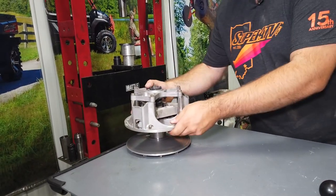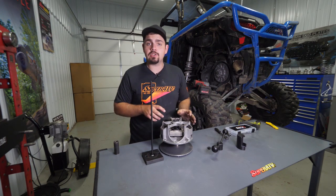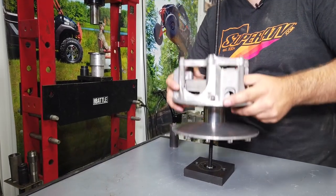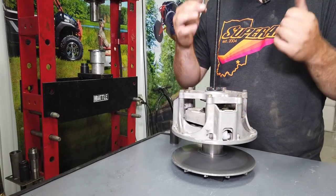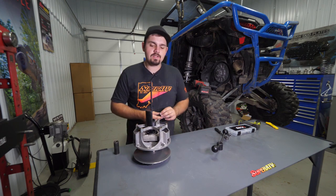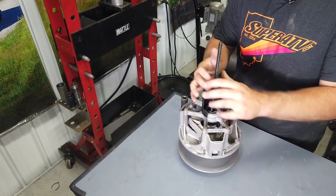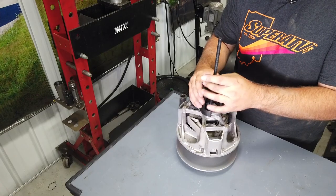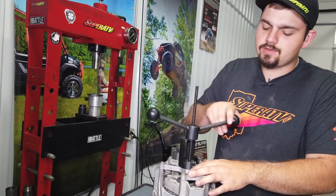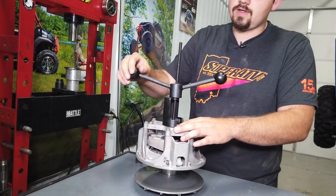For this clutch kit we're only removing the primary clutch. Over at the bench, grab the clutch compressor tool, which can also be purchased from superatv.com. Slide it down so the spider side is facing up, place the top portion of the tool on, thread the nut all the way down, and take the tension off the clutch.